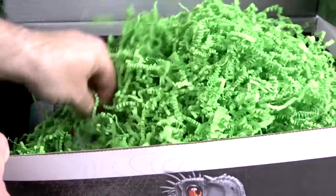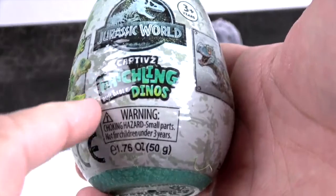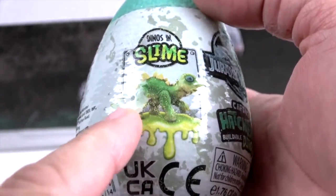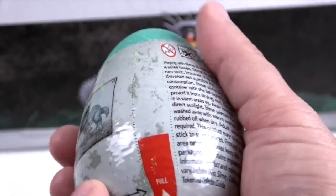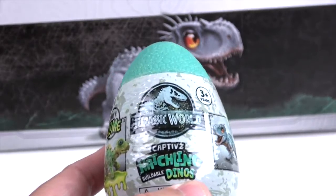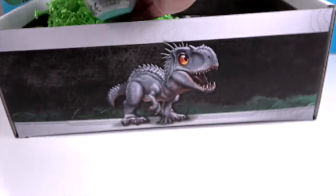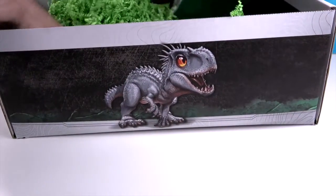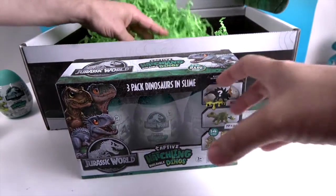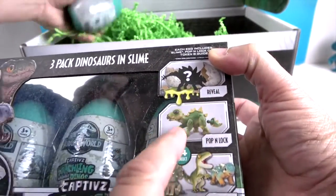Look what's inside — lots of paper worms and lots of eggs! These are Jurassic World Captive Hatchlings Buildable Dinos. They come in slime, and you're going to build them after you pull the parts out. They have a little pull tab. It's like a textured turquoise type of egg — very cool, like a sea foam green. The different series had different color eggs, and this one matches the color in the logo. We also have this awesome three-pack of the eggs that come with slime as well. It shows you: reveal them, pop and lock, and collect them. Looking at the back, we can see the collection — two different rare characters and 14 to collect.